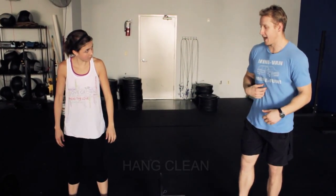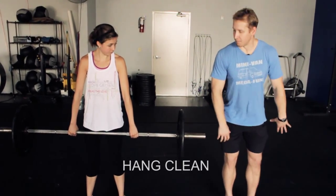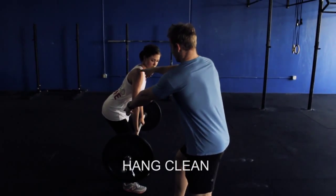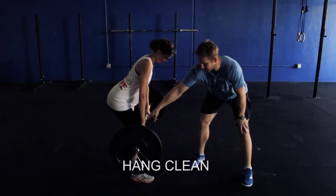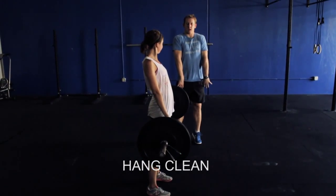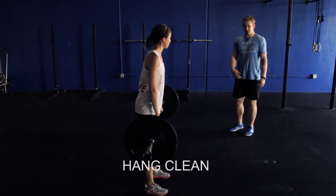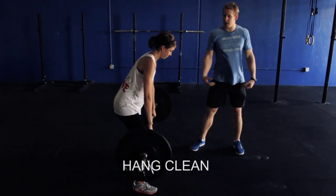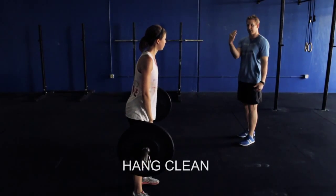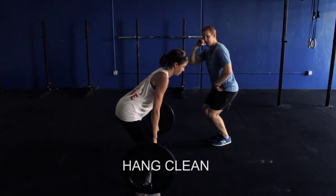She's going to pick up the bar and go into a hang position — this is where I like to teach a lot of beginners, to take out the complexity of that first pull. I'm going to ask her to push her hips back slightly, get to about the top of the knee with the bar, shoulders past the bar, sweeping the bar into her knees as hard as she can. From here, she's going to do a violent jump and shrug and then pull herself under the bar. This is all about jumping with my hips, relying on my hips to make that bar weightless, and then pulling my elbows under the bar.